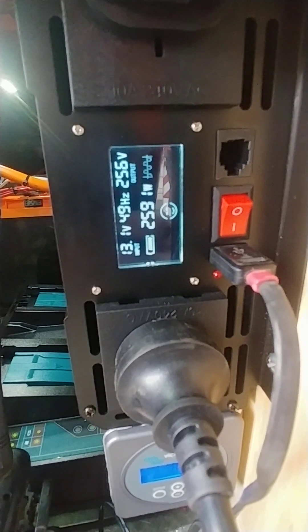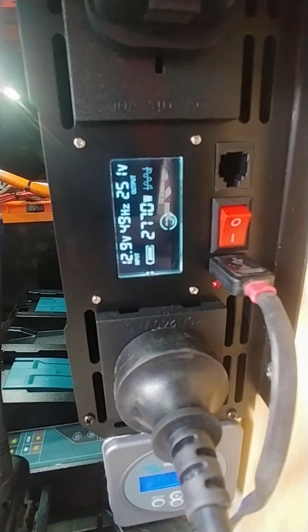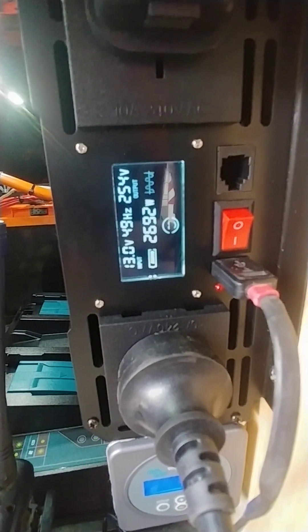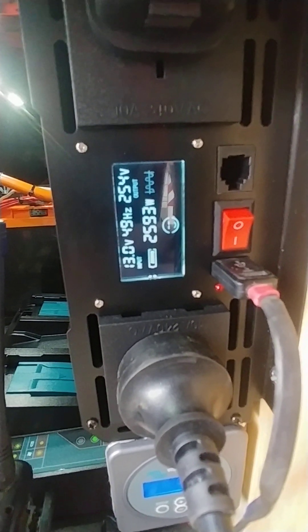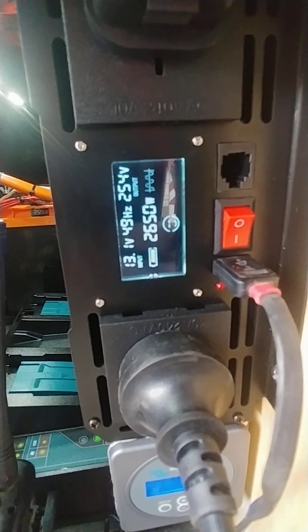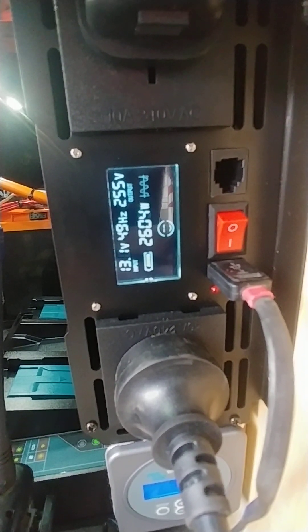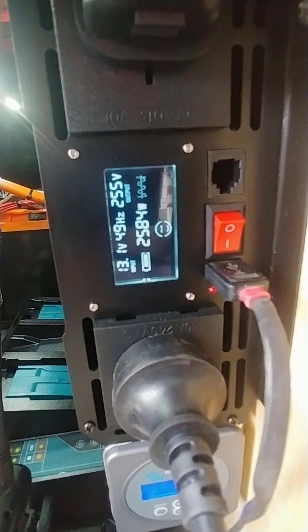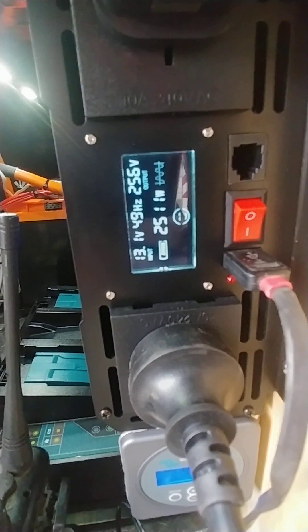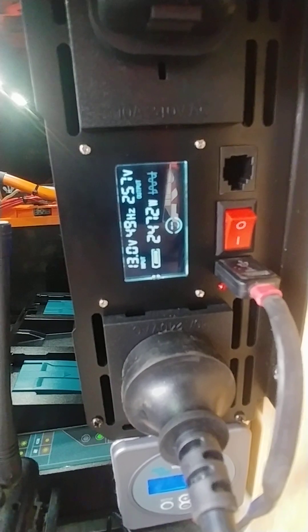It's happening. 29, 28, 27. 154 volts. Only roughly 600 watts. Only 500 watts.